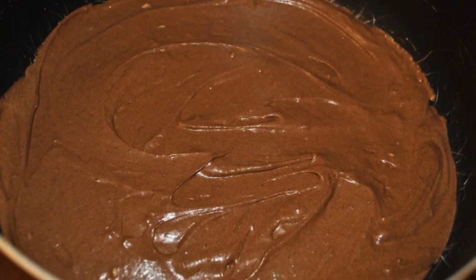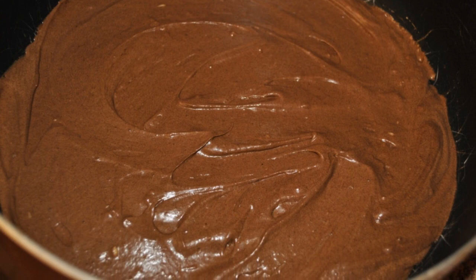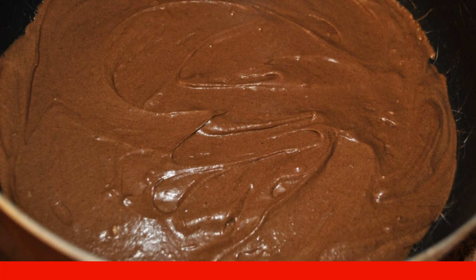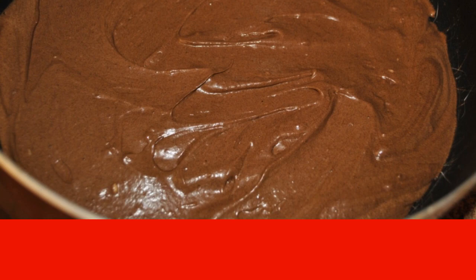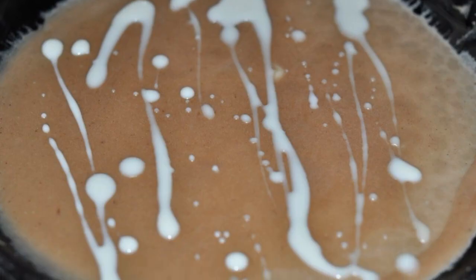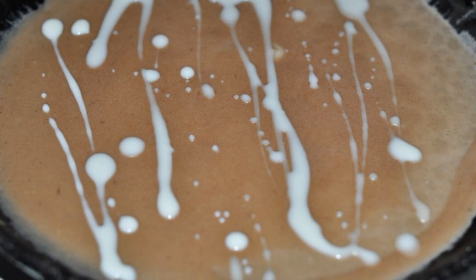Add cocoa to the rest of the dough. Make sure the dough remains liquid — add milk if needed, since in the photo the dough came out thicker than necessary. Now warm up the pan and bake pancakes from the chocolate dough.